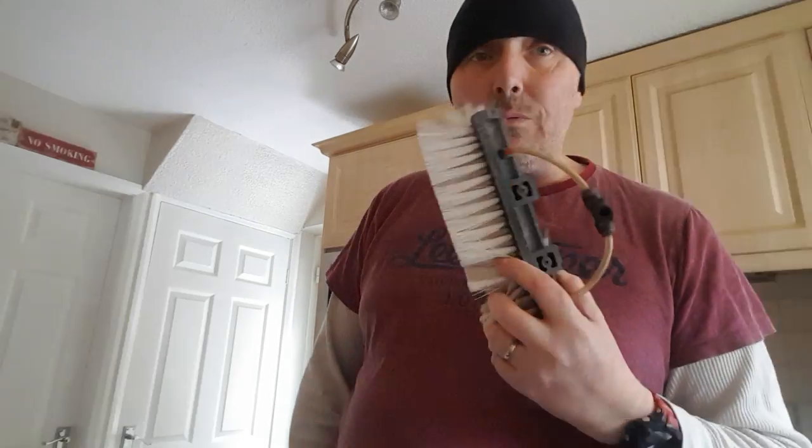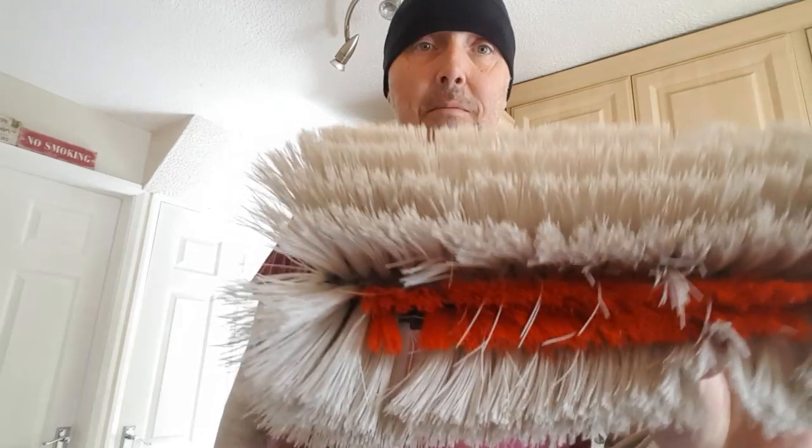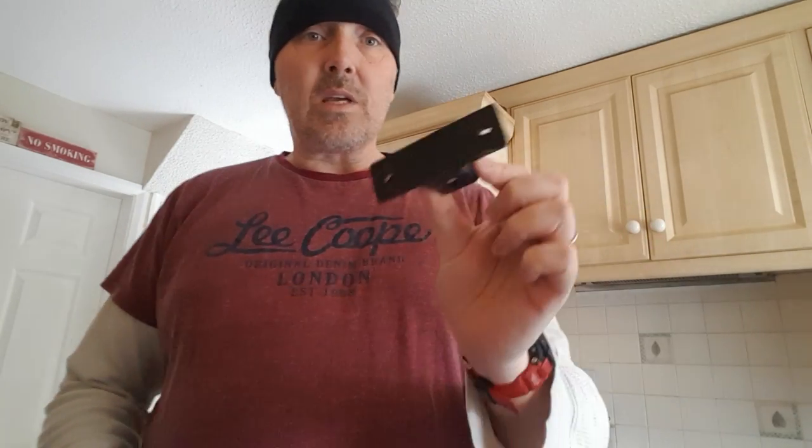Next up, if you've got an old water-fed pole brush laying about, grab that, because you're only gonna need one piece of it anyway - not the whole brush. This one, as you can see, is a Gardiner brush that's been a bit ragged and worn now after a hard winter's use. The part we want is the socket - the brush holder off the back.